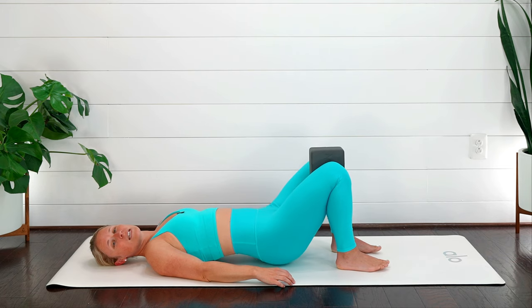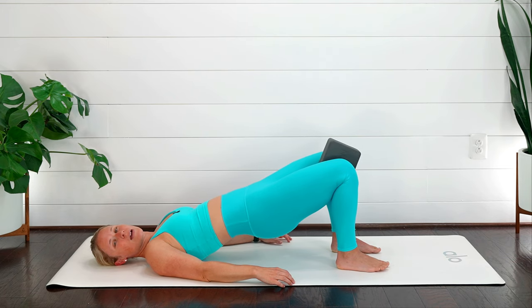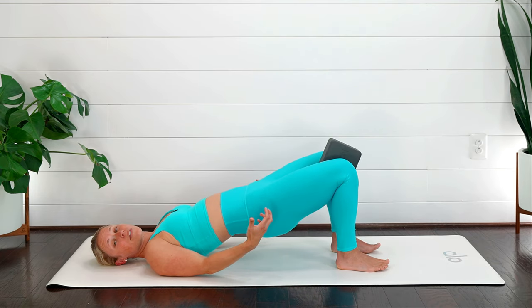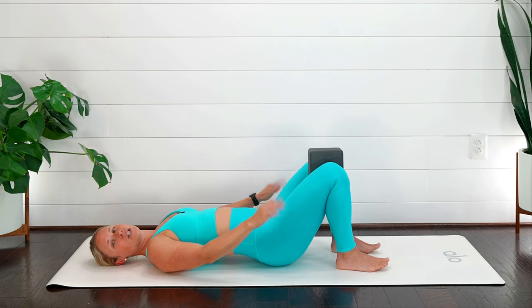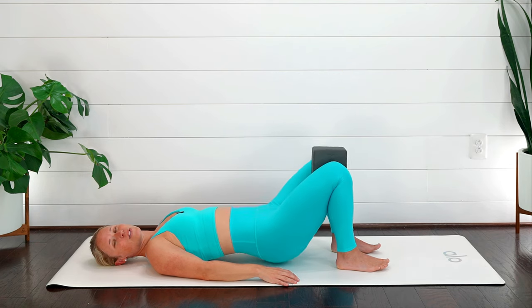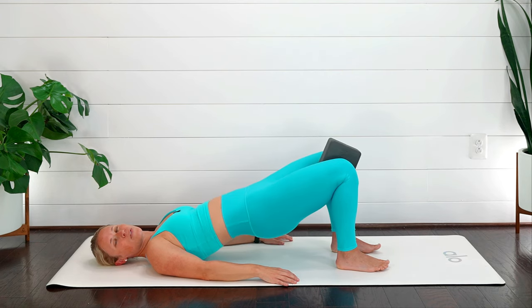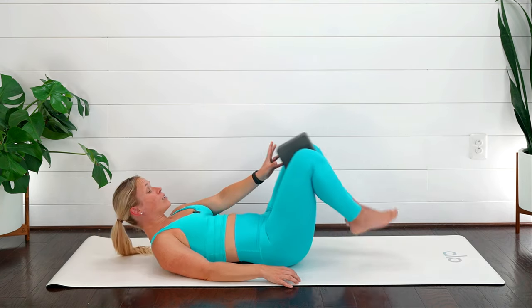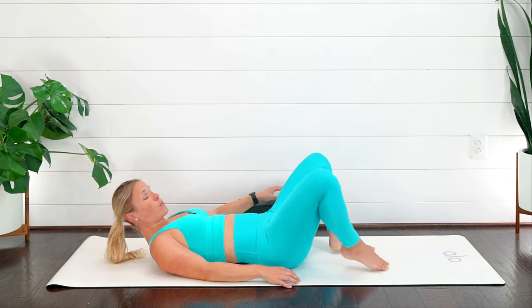Keep focusing on squeezing the block as you come up, toes nice and relaxed. If you're feeling it more in the back of your thighs — those hamstring areas — lower down and scoot those heels back in towards yourself, just firing up those glutes. We're going to do five, four, three, two — last one — awesome job!